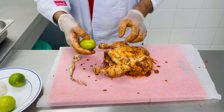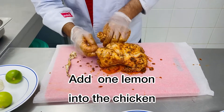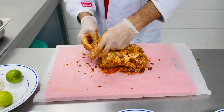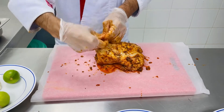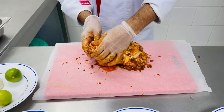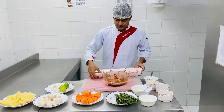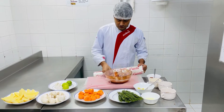I will take a lemon and add it to the chicken. We will close it properly so that it is covered, and we will keep it for 30 minutes. After 30 minutes we will cook it.